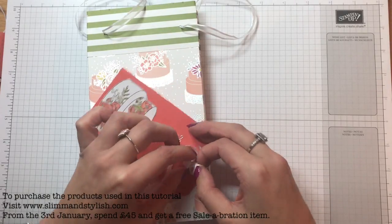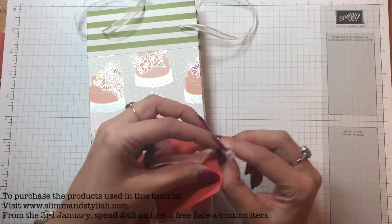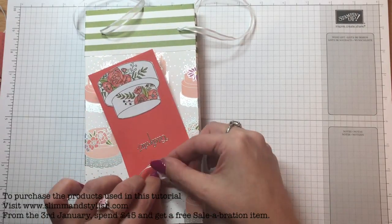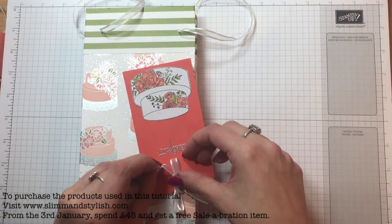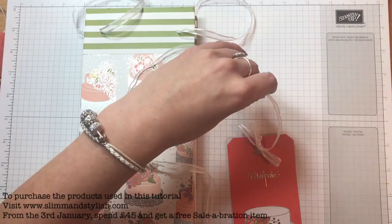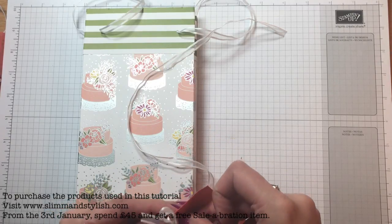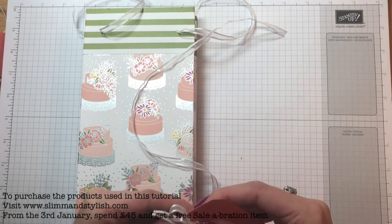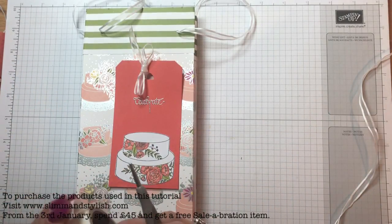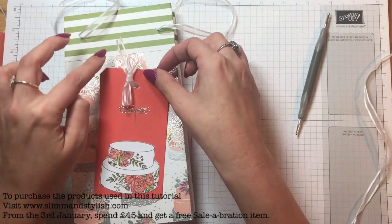I did a video the other day and if there was ever a way to do a blooper reel for a craft video it would be on it — I must have tried to tie the ribbon I cut too short about 50 times. By the time the video was finished it was about 30 minutes long and about 15 minutes of it was me trying to tie a ribbon, so I had to refilm it. With this I'm just going to poke that back through the middle and stick that to the top with a glue dot — about the midway point — and stick that down.